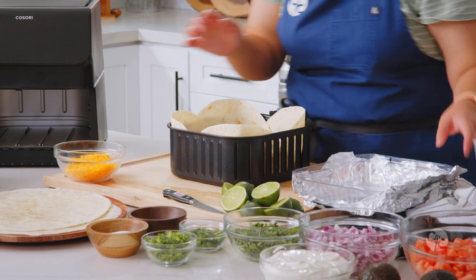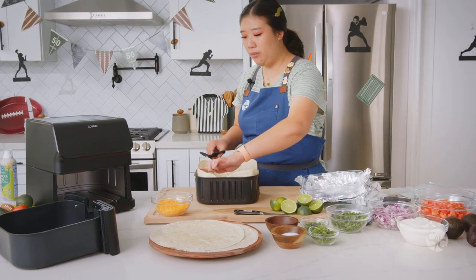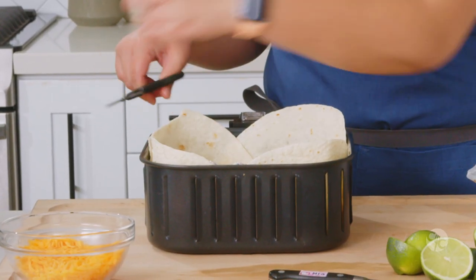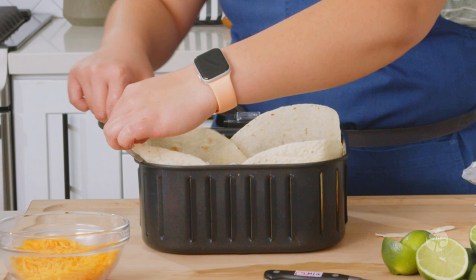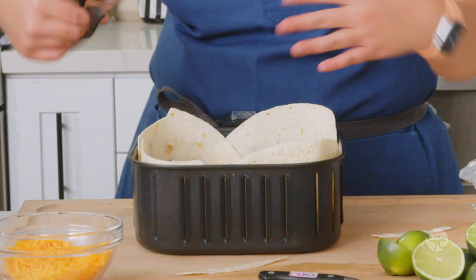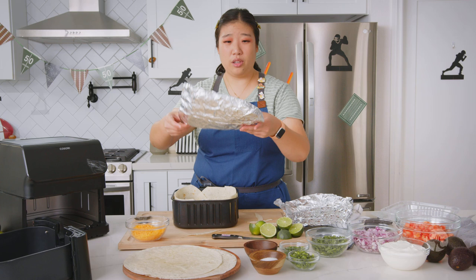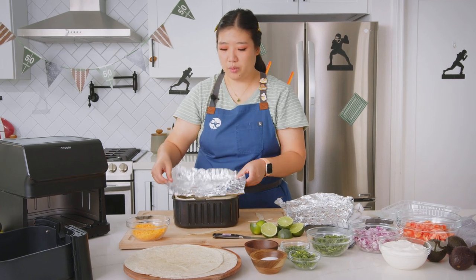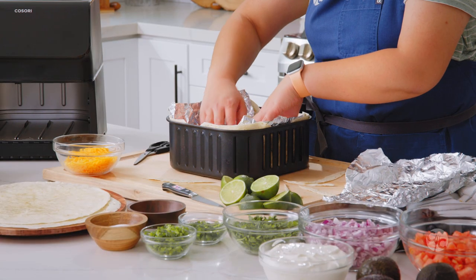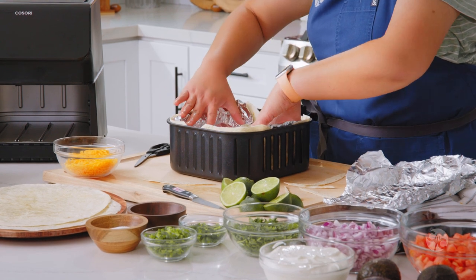After you have the foil balls in, take some kitchen shears and trim the excess off the sides so your tortilla bowl doesn't burn in the air fryer. Follow the curve so you still get that bowl shape. Then take a sheet of foil and insert it down right on top of those foil balls — this helps cover the edges of the tortillas as well so they won't burn.